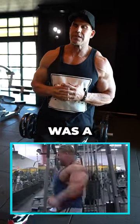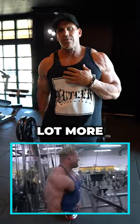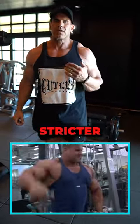Cable lateral raise behind the back movement. This was a Jay Cutler secret weapon. Why do it behind the back? It pulls a lot more shoulder tension, and it allows you to cheat less — which I did cheat a lot in my movements — but this was a stricter movement.